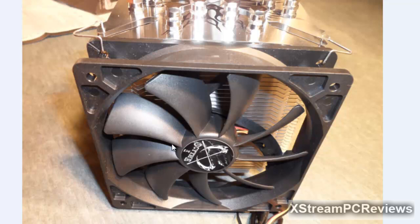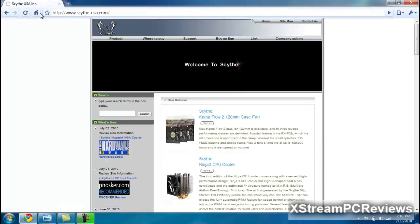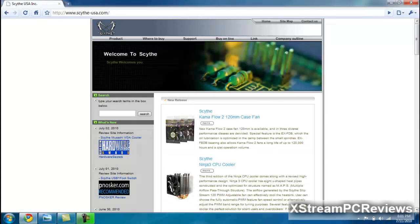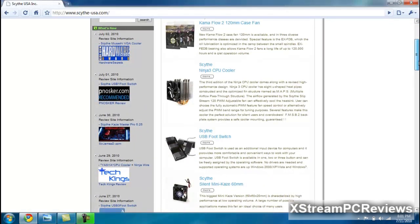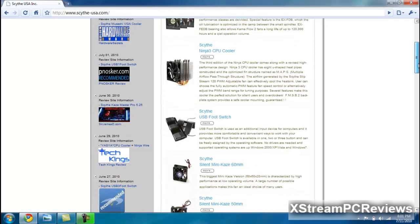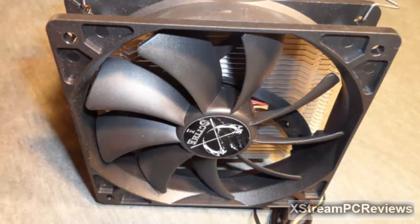I'd like to thank Scythe for providing this product for me to review. Check out their website at www.Scythe-USA.com, where you will find a bunch of their products such as case fans, the Ninja 3 CPU cooler, a USB footswitch, a silent mini 60mm case fan, and a lot more. I am Elmer from Xtreme PC Reviews, signing out.